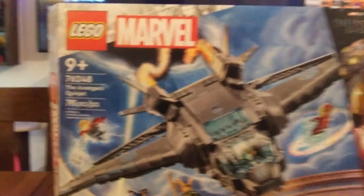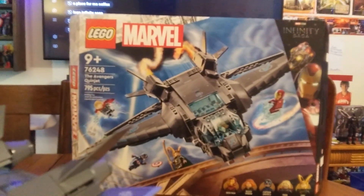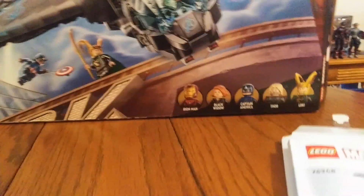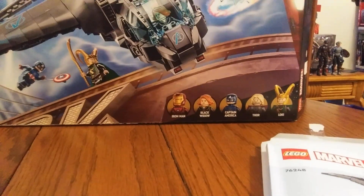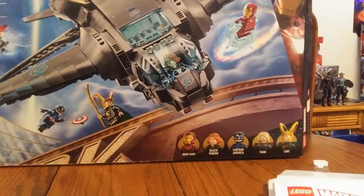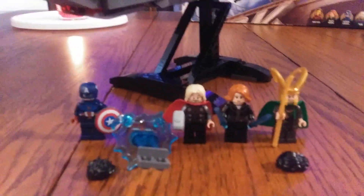This is a hundred-dollar set, and you guys know me — I rarely buy hundred-dollar sets unless they look cool or I want to display them. It's recommended for ages nine-plus, set number 76248, with 795 pieces — it feels like a thousand. It comes with five minifigures: Iron Man, Black Widow, Captain America, Thor, and Loki. One of the main reasons I got this is because of that new Captain America minifigure. I love when LEGO acknowledges actual costumes from movies rather than concept art.